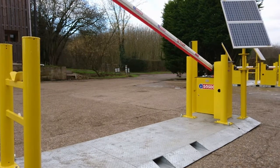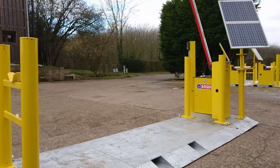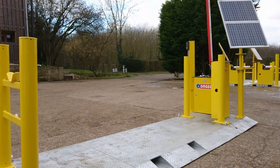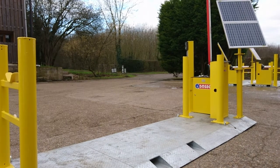This video tutorial is going to look at some of the more common reasons why a Sosec barrier is up and will not come down. We are looking at the Sosec solar powered highways version, but the same principles apply to the compound version with a gate or the solar barrier on its own.